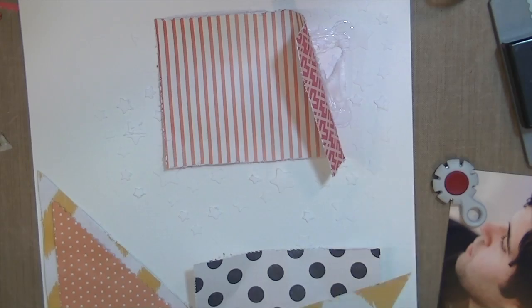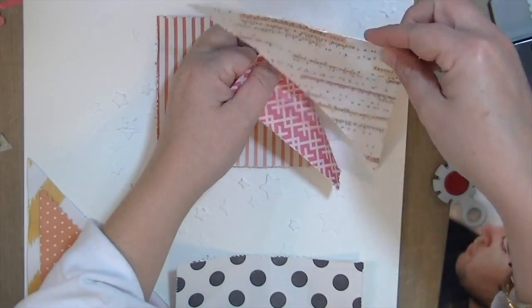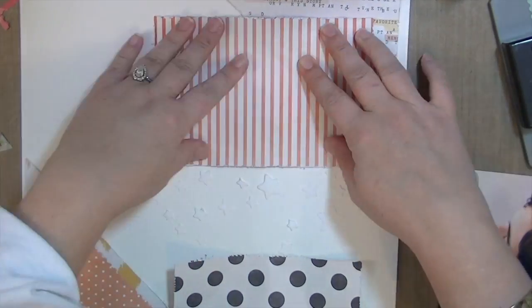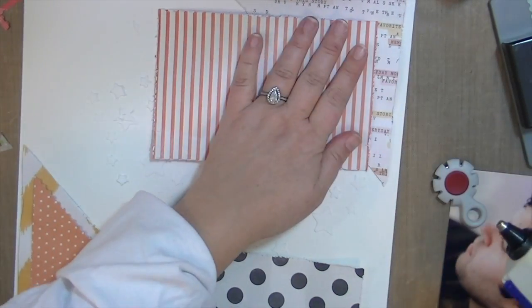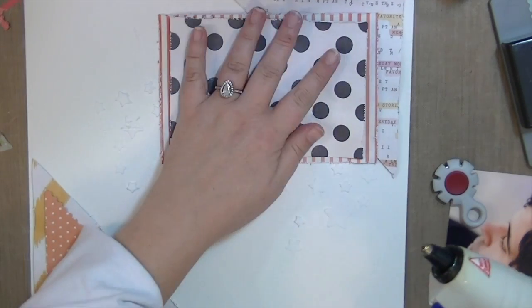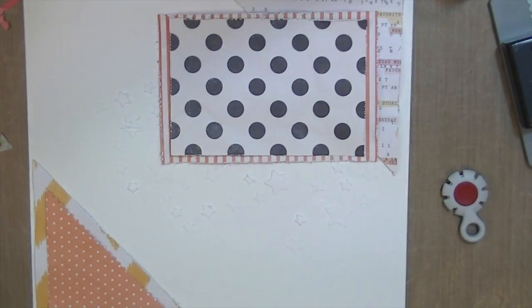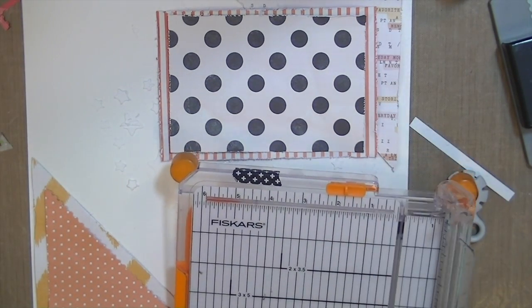I forgot to put my other photo corner behind, so I had to pull it up really quickly. Luckily the glue was still hot so I was able to do that, but that could have been bad. I'm just going to add this — it doesn't end up being straight because I'm struggling to get it down there. I'm gluing my layers down; I've done the same thing, crumpled them up and distressed the edges.